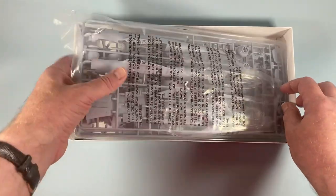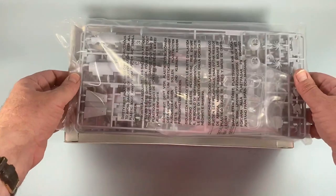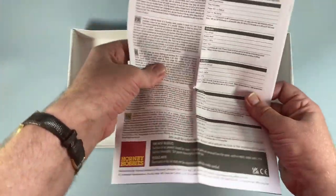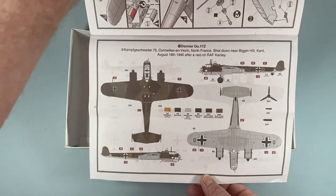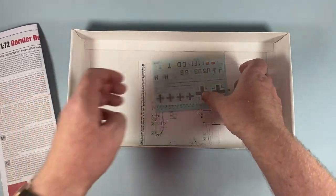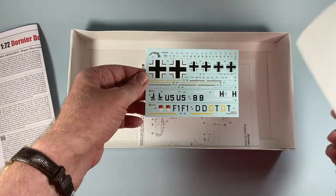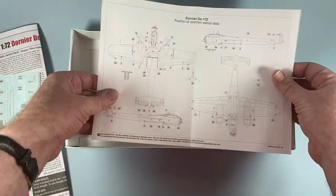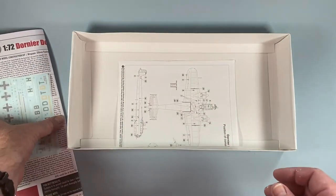Inside, as usual, we have a pack of lots of sprues of plastic, which we'll look at in more detail in a moment. There is the sheet of decals — Cartograf as usual — and then placement guides for the stencils for both versions. Let's have a closer look at all of those.